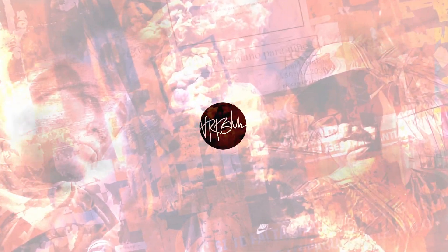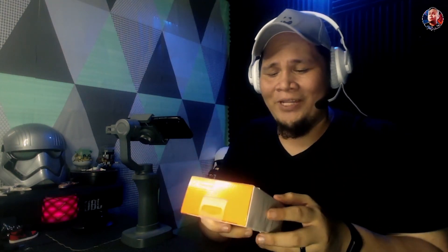We are taking a look at the JBL Focus 300 for Women wired earphones in this video. Hi guys, great day — this is Ryan, welcome back to my channel. If you haven't subscribed yet, please click the subscribe button and the notification icon so you will be updated every time we upload. Now we're taking a look at the JBL Focus 300 for Women — we're gonna unbox this.